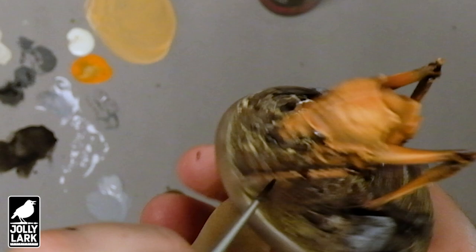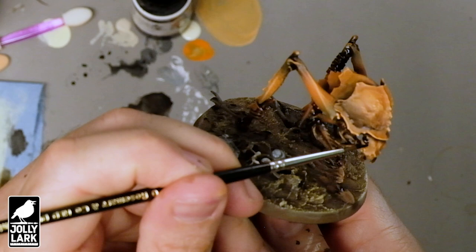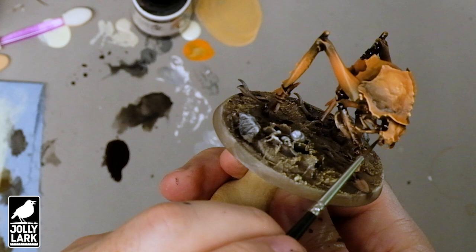Once you've got that all sorted out, it's time to go in and paint the eyes and the mandibles with black. Just going in with a basic black — I'm going to paint the eyeballs black, the mandibles black, and all of the kind of claws and spines black.